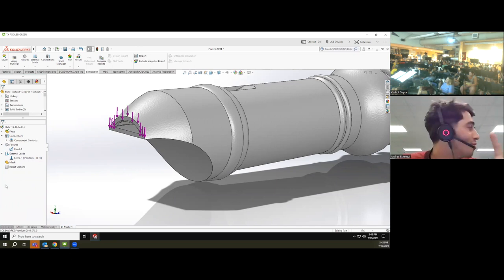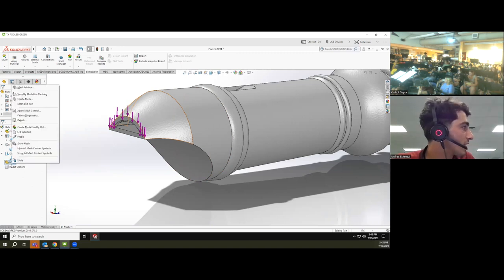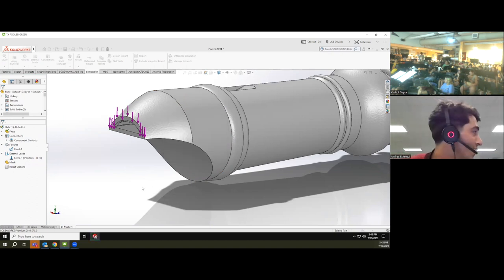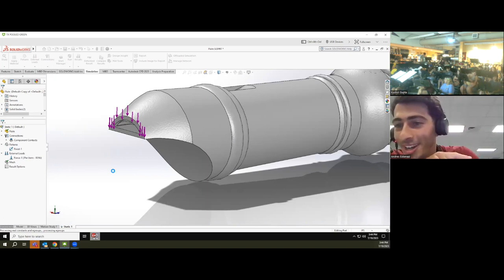There's something called meshing, which means dividing the continuous flute geometry into very tiny finite elements in order to run the computational simulation. I right-click and run the mesh, then let the software solve. While it's loading, it's worth noting we could also do a simulation of blowing through the flute to predict the sounds it would produce — that's acoustical engineering combined with mechanical engineering, making this extremely multidisciplinary.